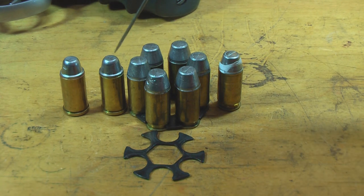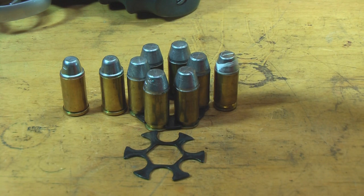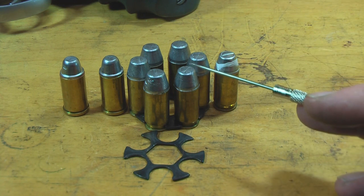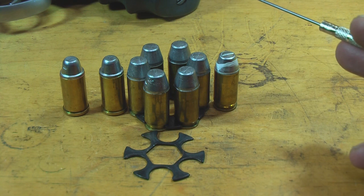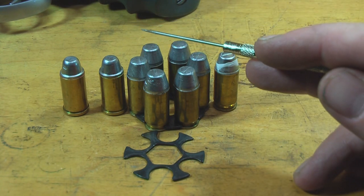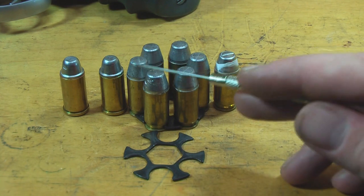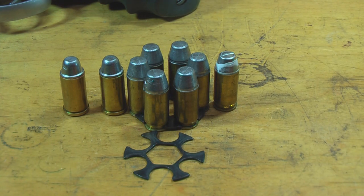On this side we have two .45 auto rims, a full moon clip loaded with .45 ACPs, and another .45 ACP in a moon clip. I can shoot up to a 300-grain bullet out of this at about 650 to 700 feet per second. My personal favorite load is the Keith 255-grain bullet made by RCBS — you seat it to the crimp groove, which makes it too long for a magazine but ideal for the revolver. The .45 auto rims behave like standard revolver cartridges giving you six loose cases, but I really enjoy loading the .45 ACPs on moon clips so they come out as one solid unit. I just use a quarter-inch drive screwdriver to pop them off instead of buying fancy tools.